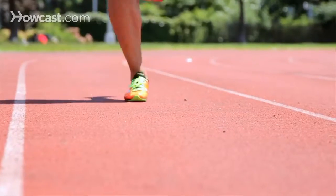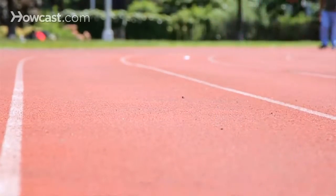Hi, my name is Shane Paul O'Neill from City Coach Multisport, and today I'm going to be talking about running form in terms of your actual foot strike while sprinting. Your foot strike is very, very important in sprinting for a couple of reasons: A, for optimal speed and efficiency, and B, to avoid injury.